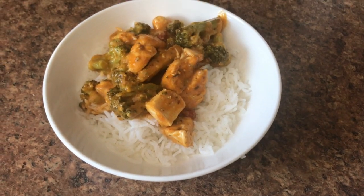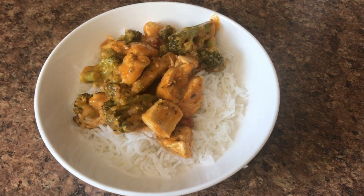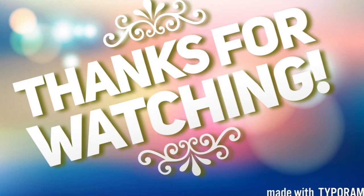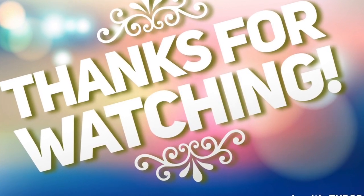And there you go — just put some on top of your basmati rice and you're good to go. It was really good. I would definitely buy this brand again. Anyway, thanks so much for watching. Don't forget to like, comment, subscribe, and all that fun stuff. We'll see you again next time.